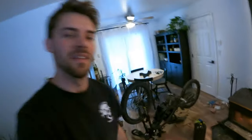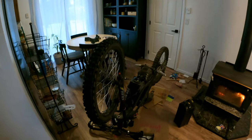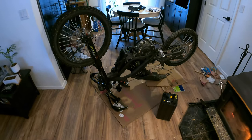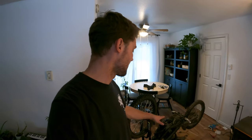You might be wondering why there's a motorcycle in my kitchen, or if you've been following Ethan and I for a while, this might not surprise you at all. But I was riding it around yesterday, it worked perfectly fine, and then this morning I got nothing. So in this video I'm going to diagnose the problem, and by the end of it I'll know exactly what it is.